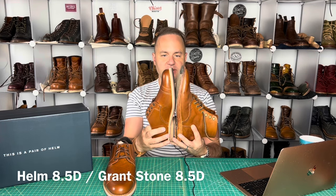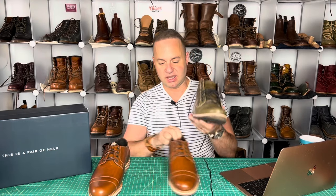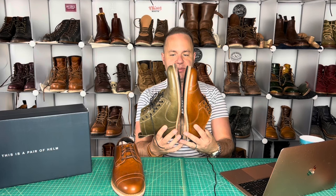Real quick, let's get a size comparison. Grant Stone Leo last versus the Helm 415 last — the Helm 415 is a half size smaller. Now typically I would say this last runs true to size, particularly because my first pair of Helm were also on the 415 last, and that is going to be the Helm Zind boot in olive. I absolutely love these boots and I do believe they run true to size. Both are on the 415 last, so these size nines are going to be a little longer.